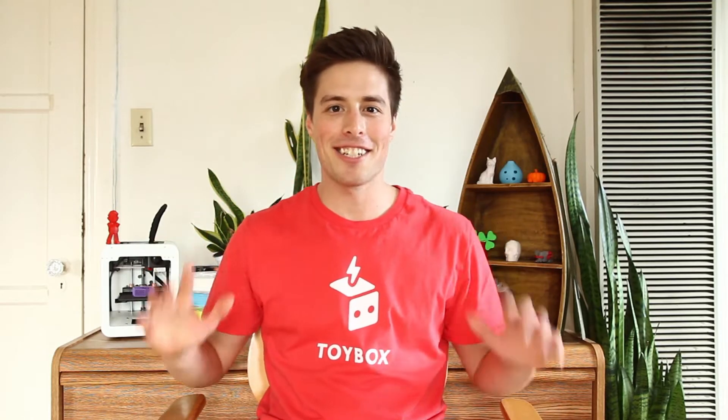Hey builders, it's Crash! I'm here to help you assemble play pack number two, Build Your Own Marble Roller Coaster.